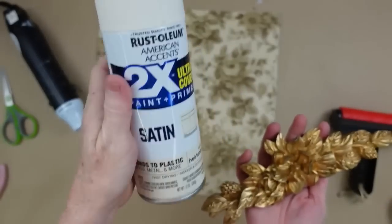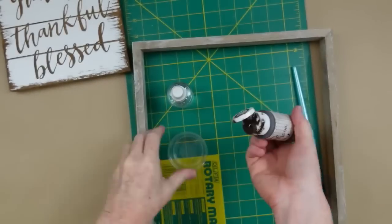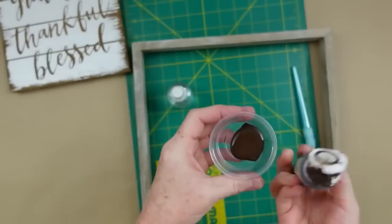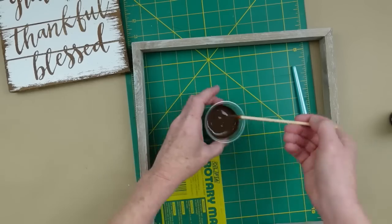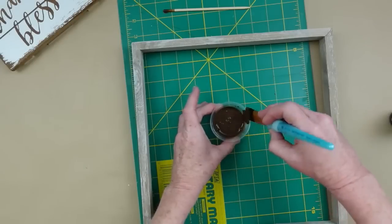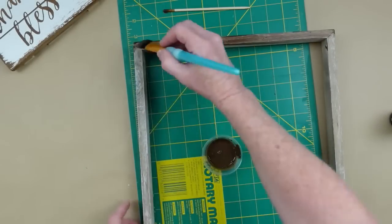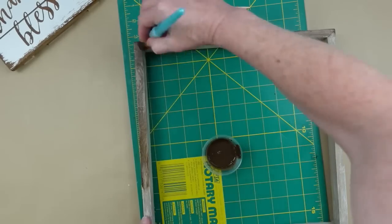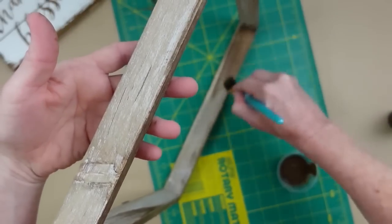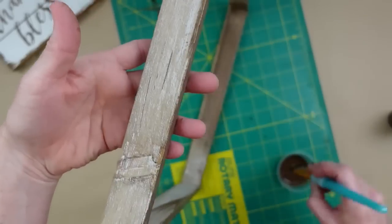Next we're going to take this and spray paint it — one coat outside. While that's drying I'm going to take this antiquing wax, add a little water from my spray bottle, mix it up, and make essentially a stain. I want to bring it to a richer color, so I'm taking a nice soft paintbrush and adding this watery mixture down — it moves really nicely across this wood.